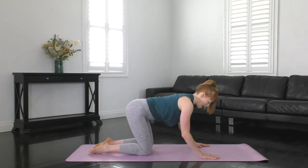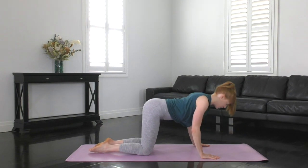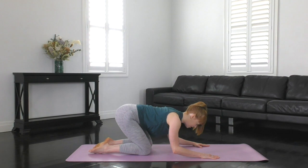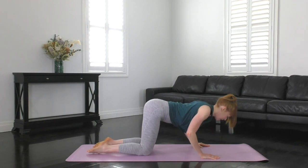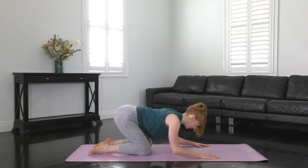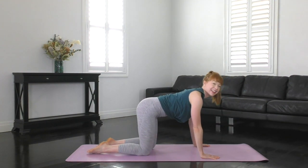Let's do about three more. Bend. Sweep forwards. Push on up. Keep thinking ribs to the hips as well so we're not arching in the back. And this is your last one — bend, forward, and up. Lovely guys.